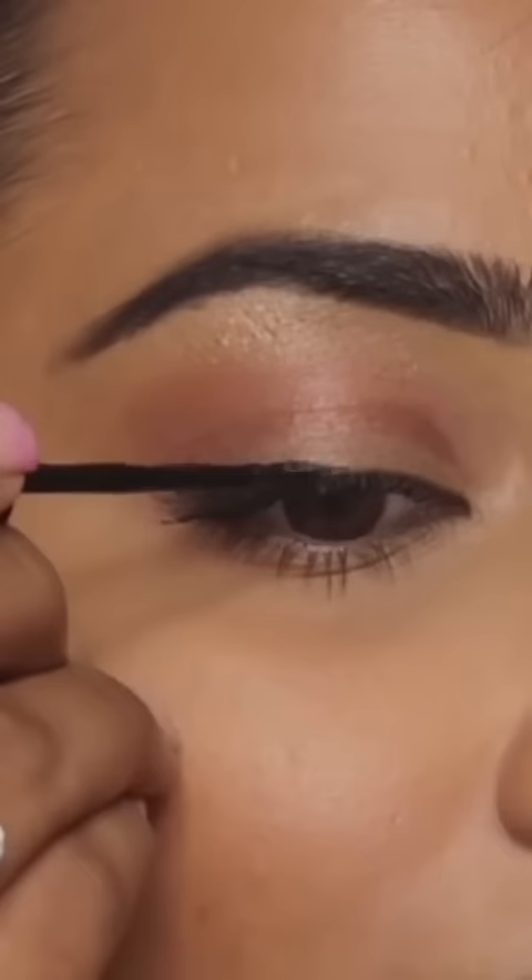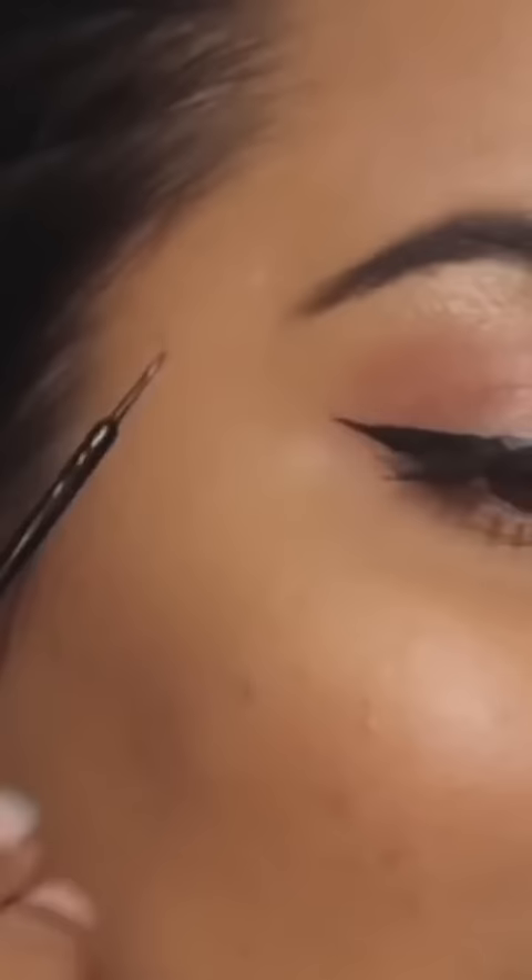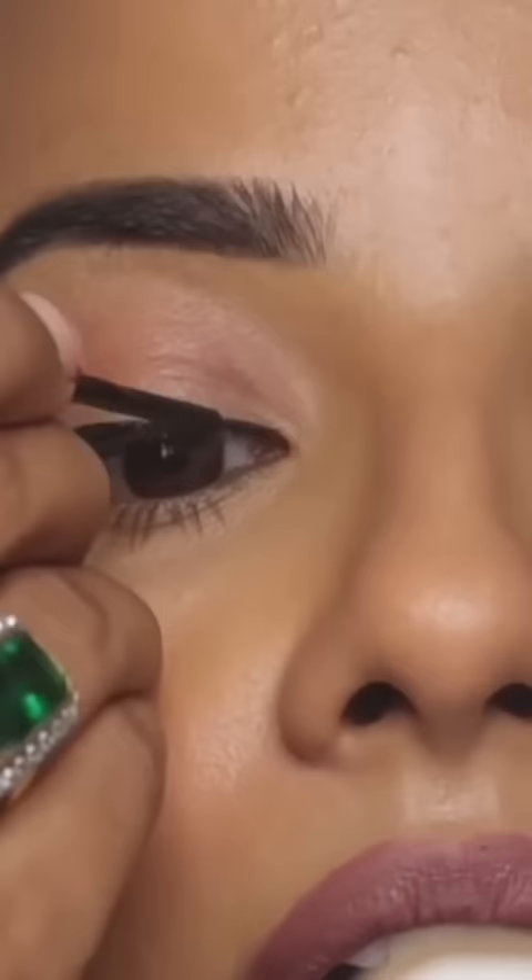First of all, fill it in. This is our winged eyeliner created.